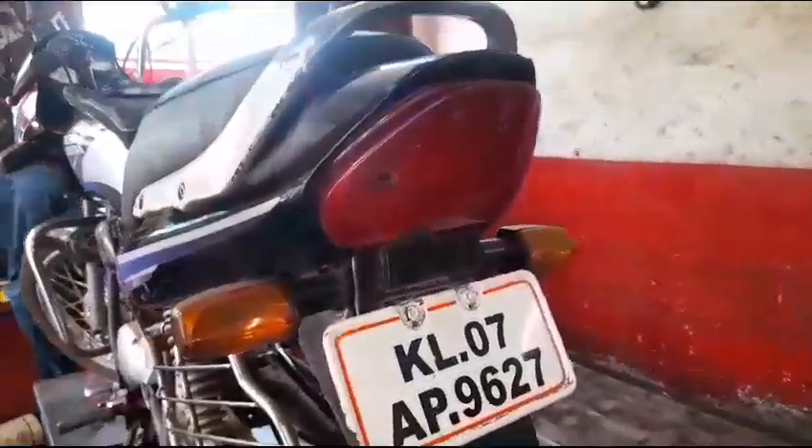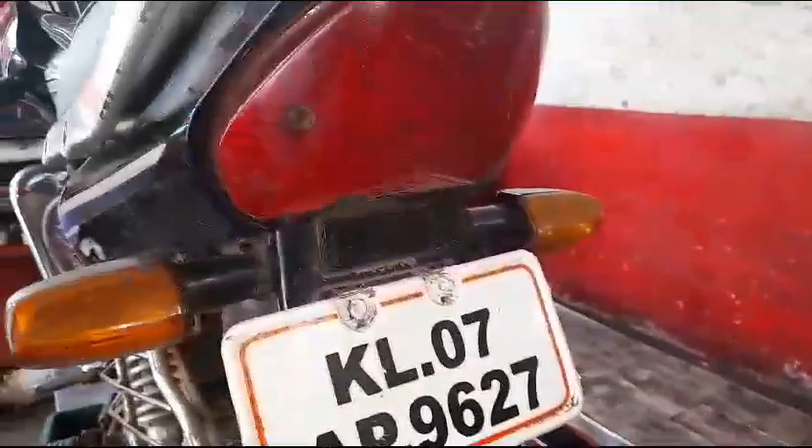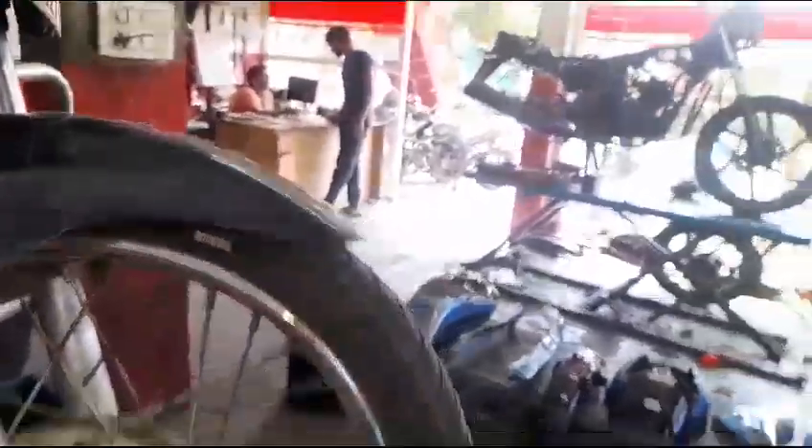The front wheel bearing is making a sound. The customer has no sound. The front wheel bearing is fully tight. That is why the front wheel bearing is tight — the front wheel bearing is a little tight, and when you wait you get the back.